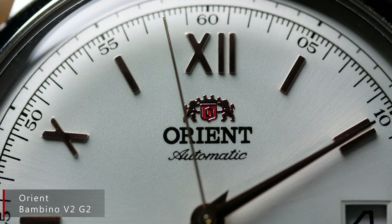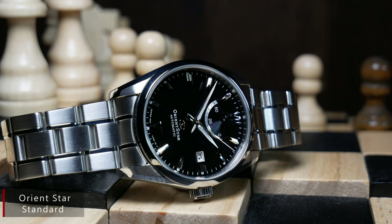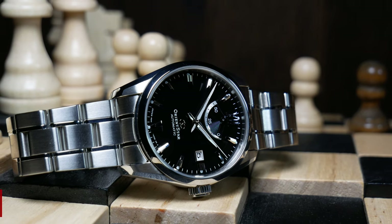For watch enthusiasts, Orient is one of the most well-loved value brands around, as their watches are always known to punch way above their price point, constantly giving you some of the best bang for your buck around. I've not only reviewed, but I currently own a number of Orients, and they're one of my favorite brands just for that reason.